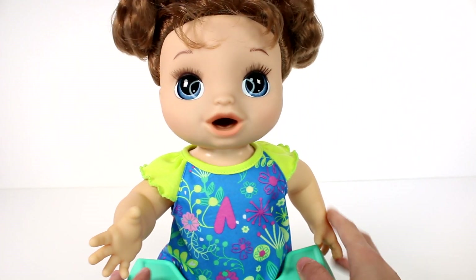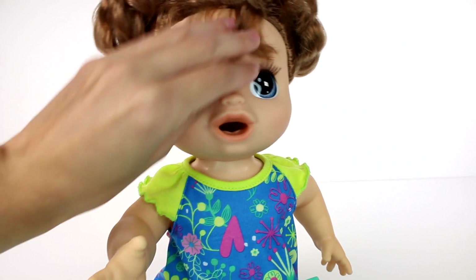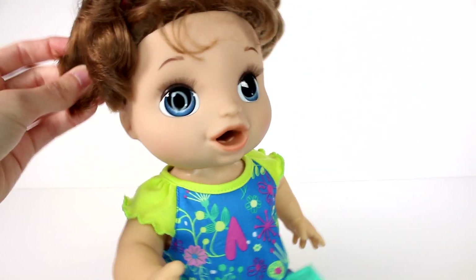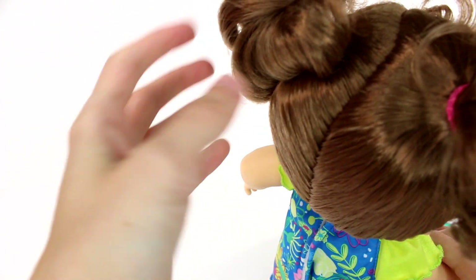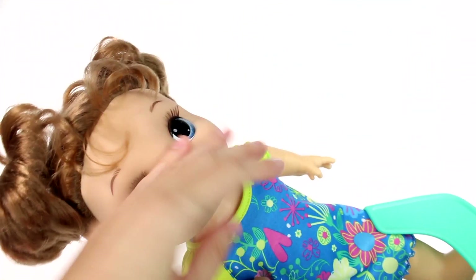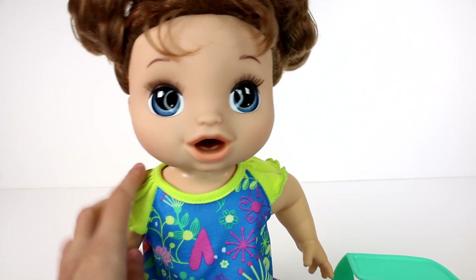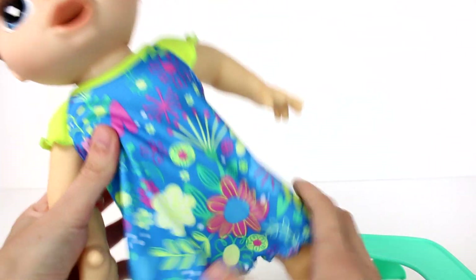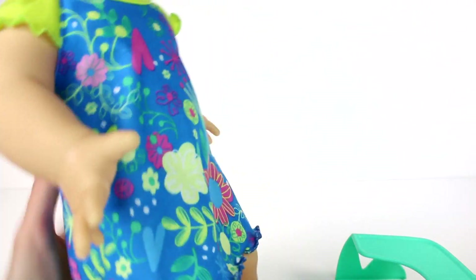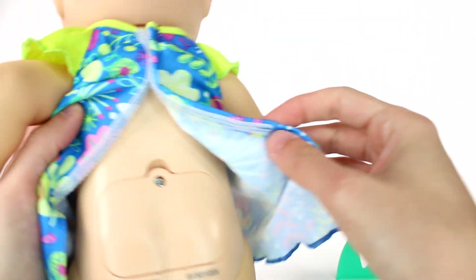We need to flip her to mommy mode, but we'll do that in just a moment. She has cute little brown pigtails — the hair is really soft. Her bangs are a little wild, she has cute little blue eyes, and a little wobbly head because she does move her head. She has a cute little nightgown, which I really like, and of course we need to put her diaper on.